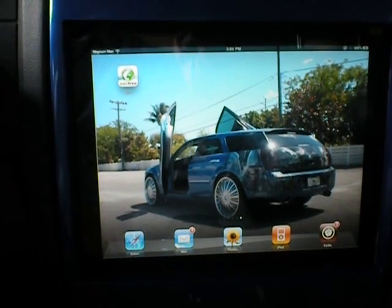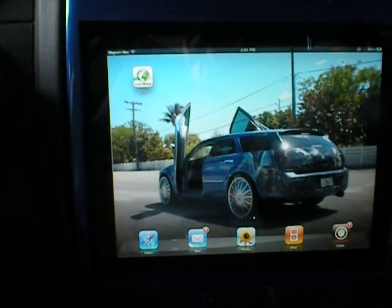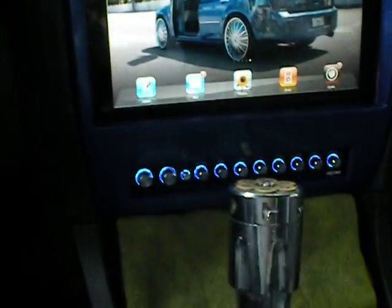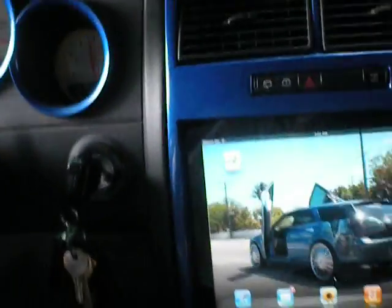First and foremost, shout out to Bang Wagon for this custom bezel. He's on the LX Forums and the custom Magnums. Gave me the custom fiberglass bezel, color matched to my vehicle, my Dodge Magnum. Pretty good job, clean install.